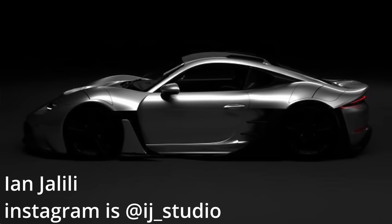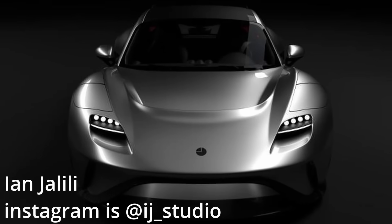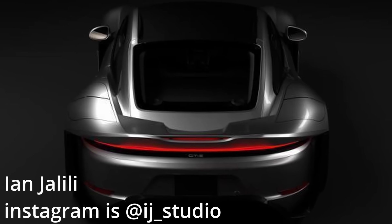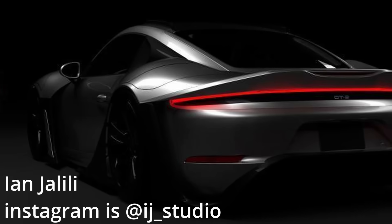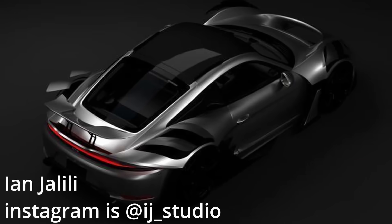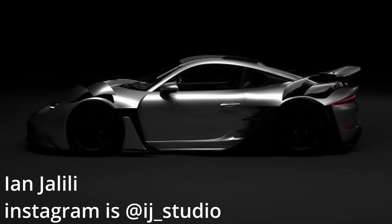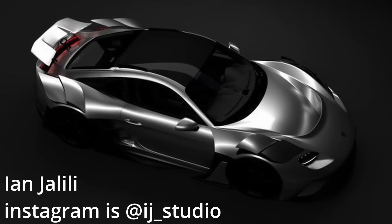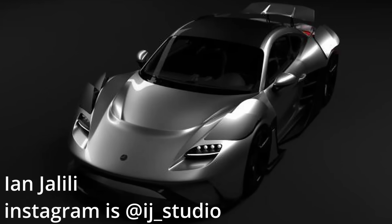Ian's got his own design studio and you can find him on Instagram. Normally his design services are very expensive as it is high quality, but we've developed a friendship and he's decided to help me out. With Ian's design you can see there's actually active aero — there's some behind the front wheels as well as the rear wheels. It's also got a rear spoiler that flips up. He's even done some aerodynamic analysis, so this could be a track monster. What did you think? Let me know in the comments below.